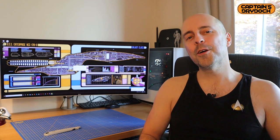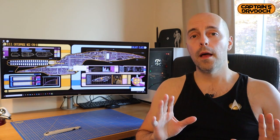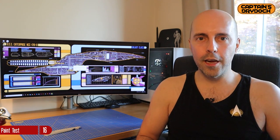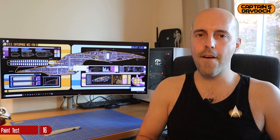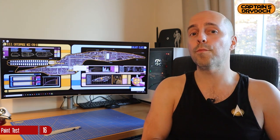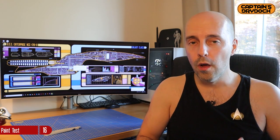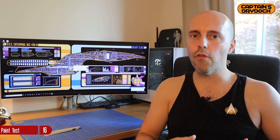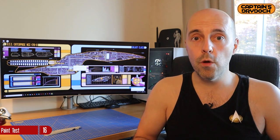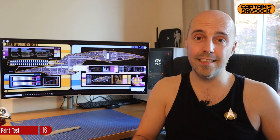Hello and welcome to another episode of Captain's DryDark, where it's called a paint test with the Enterprise D. As you probably know if you are working on the Enterprise D, it has a very complex Aztec pattern, as do many of the previous Enterprises. However, the Enterprise D has around about four tones of blue — on screen it looks very white or greyish, but the studio model has around about four tones which they repainted for the movie.